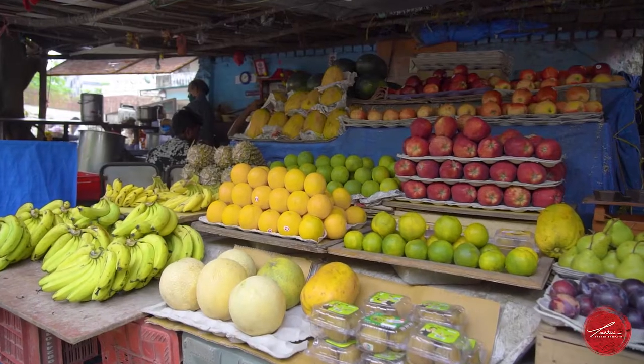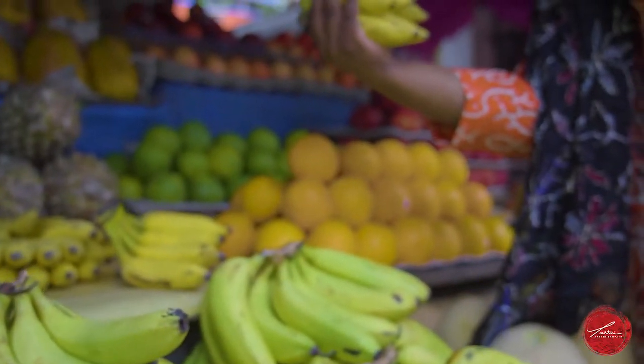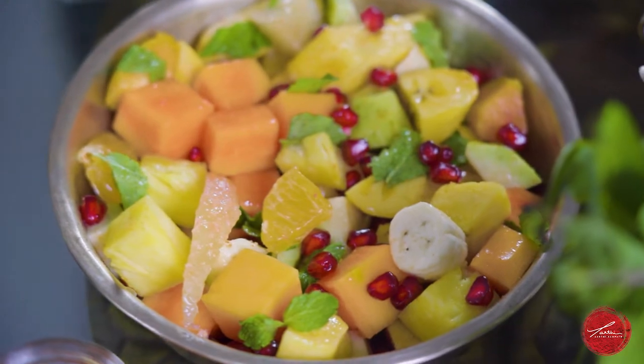Hi, my name is Chef Aarti and I'm here with you. We're going to talk about delicious fruits from my hometown, Mumbai, India. When I think of delicious, fresh fruit, it always takes me back to my childhood and growing up with really beautiful, bountiful fruit. Today we are going to do a simple delicious fruit salad and also do a taste — I don't want you to be intimidated when you come and visit India.